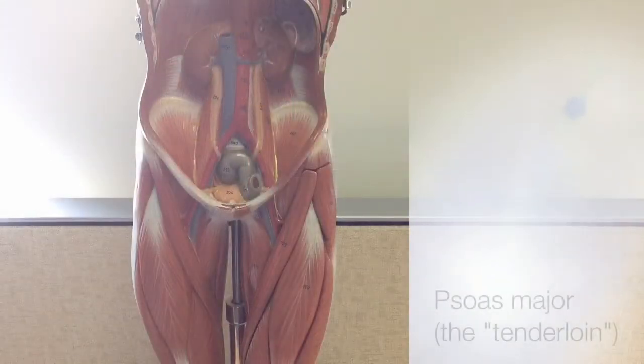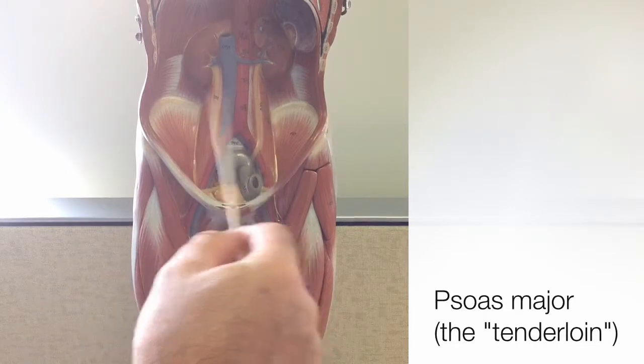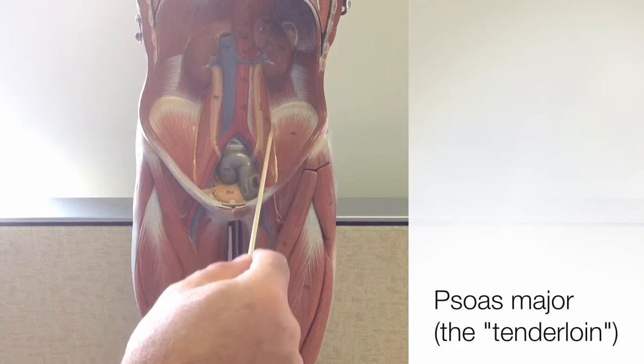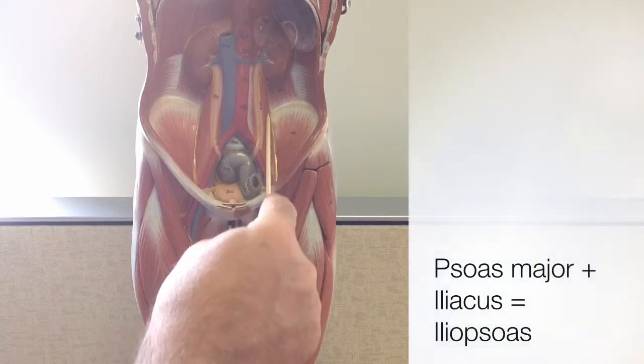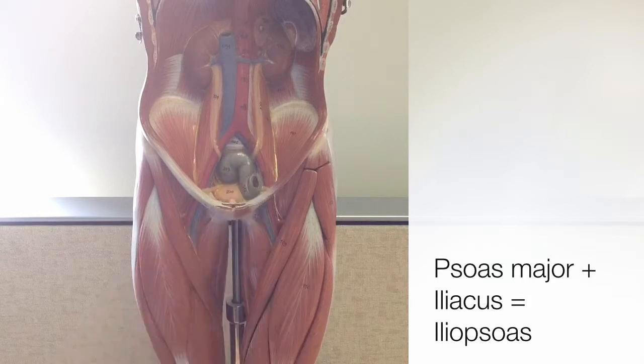Our next muscle we can see best by opening up the abdominal cavity. Located more on the posterior region is the psoas major. This is nicknamed the tenderloin muscle. The psoas major, together with the adjacent iliacus muscle, makes up the iliopsoas.